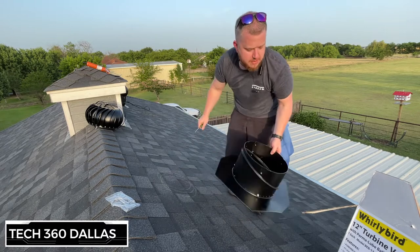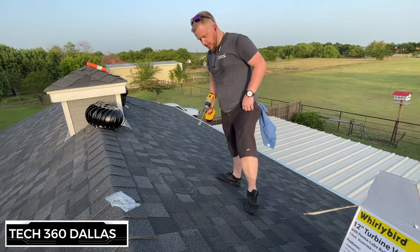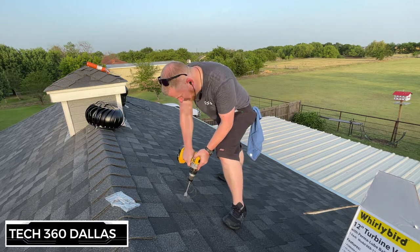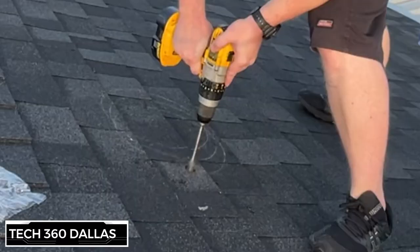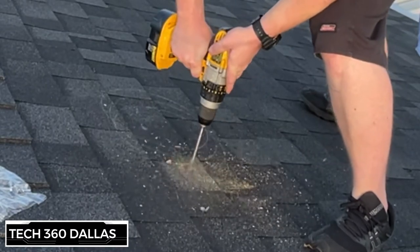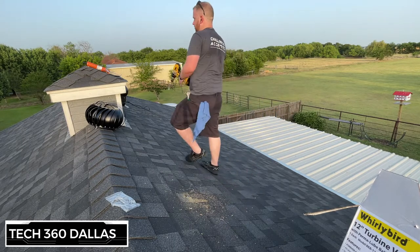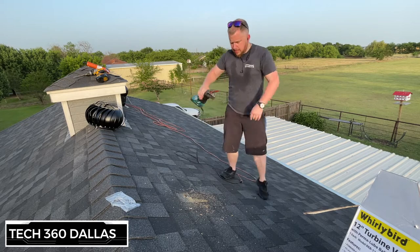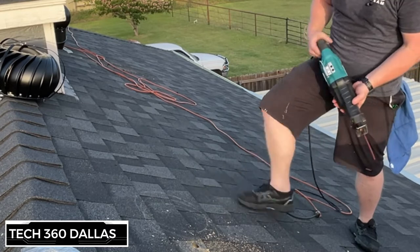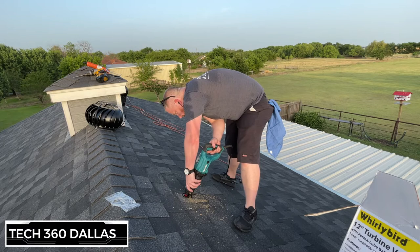Once I've got my circle marked where I want it, I'm going to start the cut with a sawzall. I've got a one-inch paddle bit — I'll just pop a hole to give the sawzall blade room to get in. Once that starter hole is made, just follow your line and cut your hole.